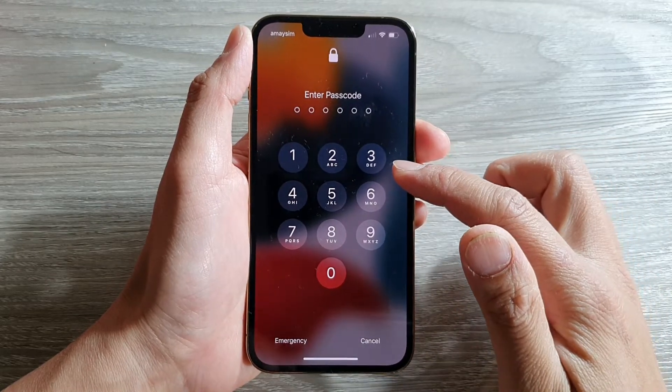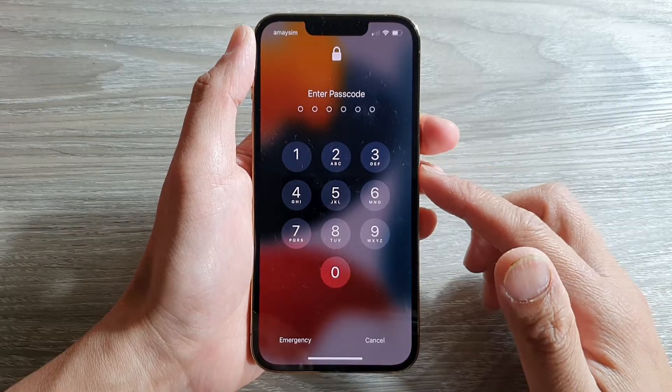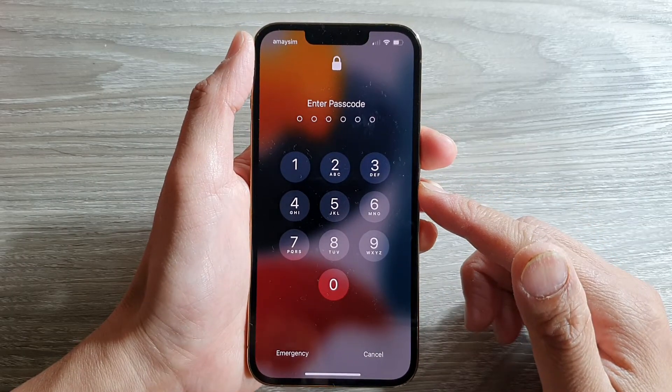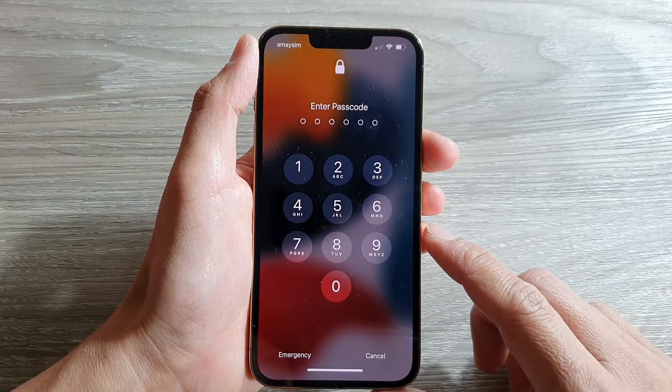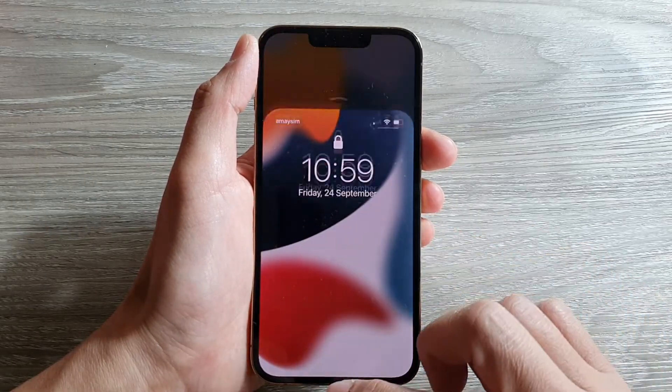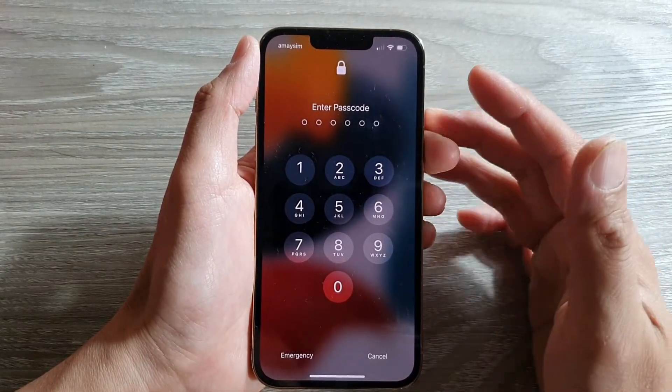Hey guys, in this video we're going to take a look at how you can remove the passcode on the lock screen on your iPhone 13, or the iPhone 13 Pro, mini, or Max. So if you do not like to use a passcode, then this is what you have to do.